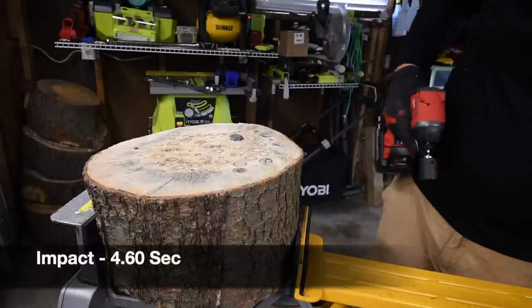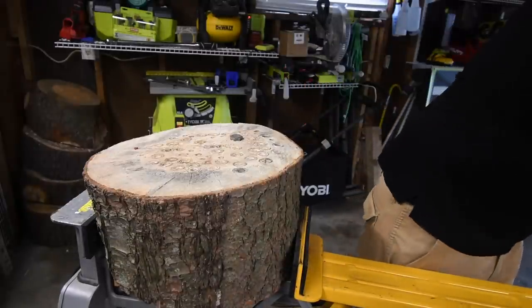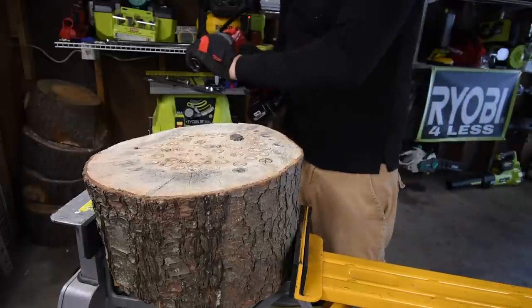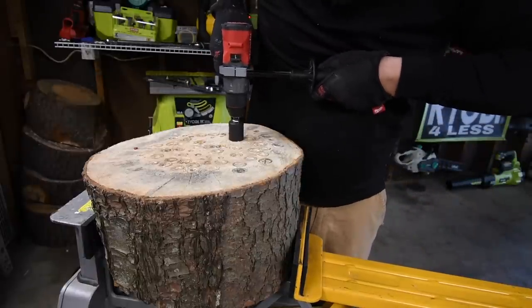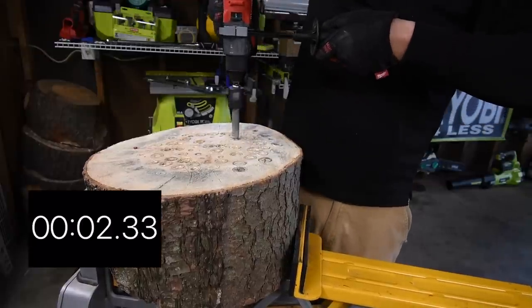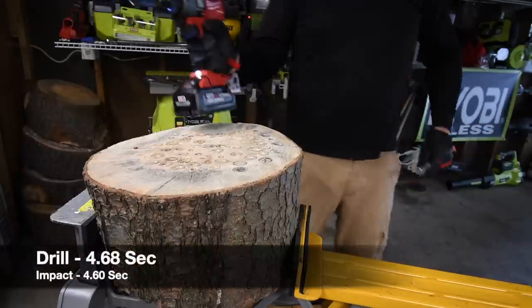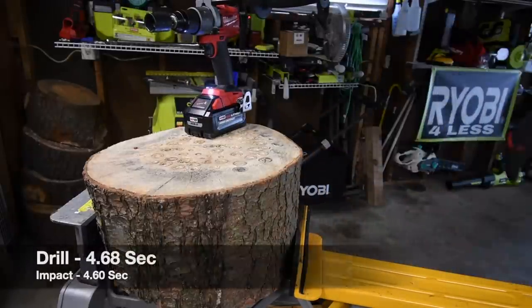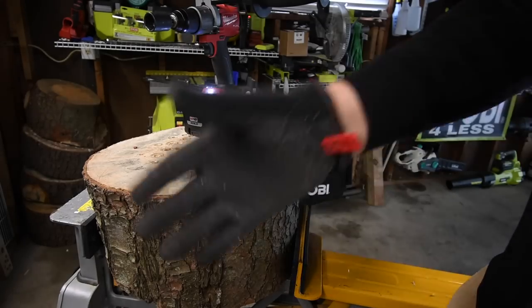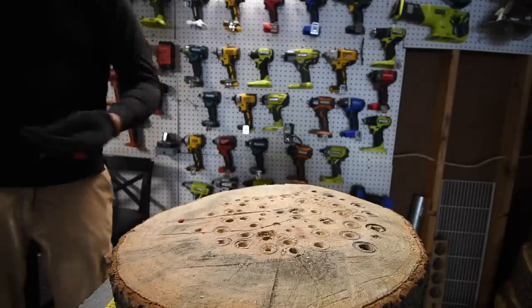Taking the lag out was crazy — it just slid right in on removal. After running all these tests, this drill is seriously powerful. I don't know the results yet; I'll find those out during editing.